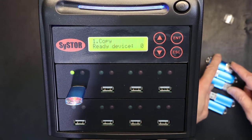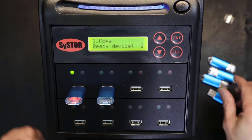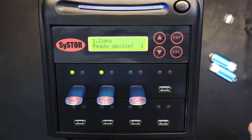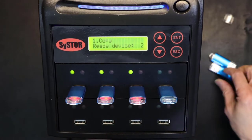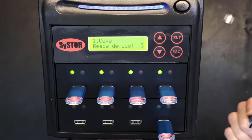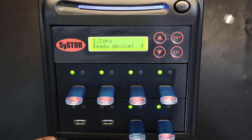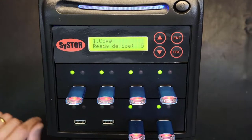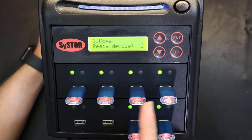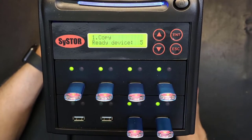I have five flash drives which I'm going to plug into the destinations. You don't have to put them in order — you could skip a slot if you don't have enough flash drives. Now as you can see, five devices are ready. These five are destinations; this one is the source.